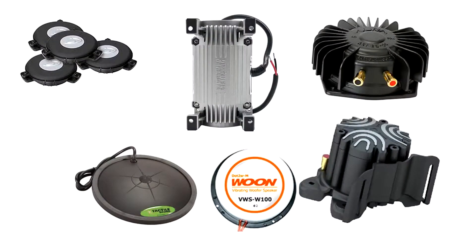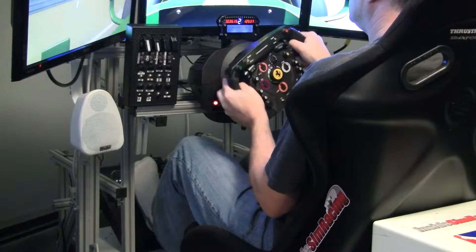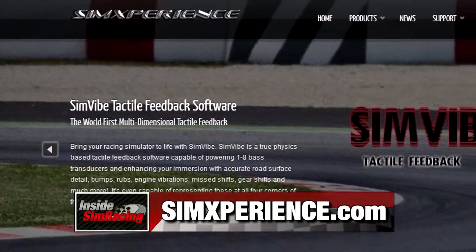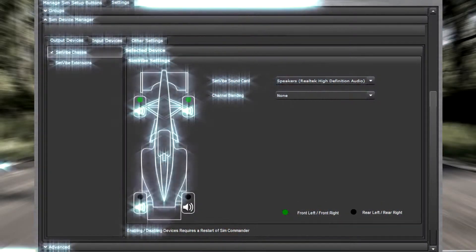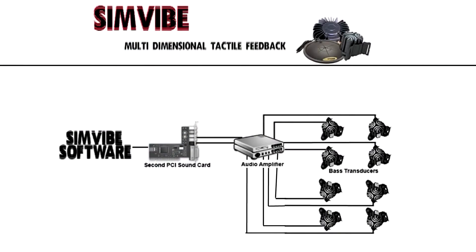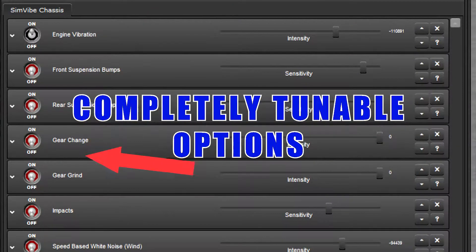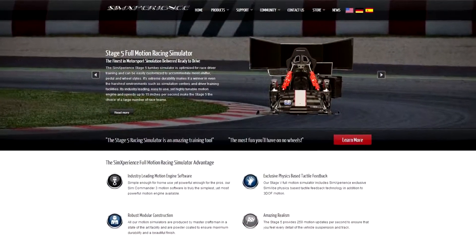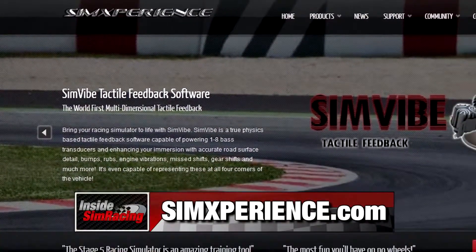Do you have a butt kicker or transducer that's not getting the job done? Is it shaking to just the low end sounds? Simvibe is an advanced multi-dimensional audio bass feedback software that utilizes one to eight bass transducers and provides the correct physics-based vibrations throughout your simulator. This can greatly enhance immersion and drivability. All you need is one shaker, an extra sound card, and Simvibe software. Go to simexperience.com, then click on products and then Simvibe.